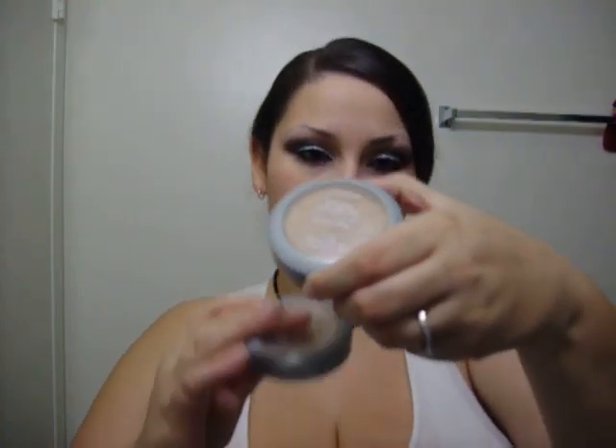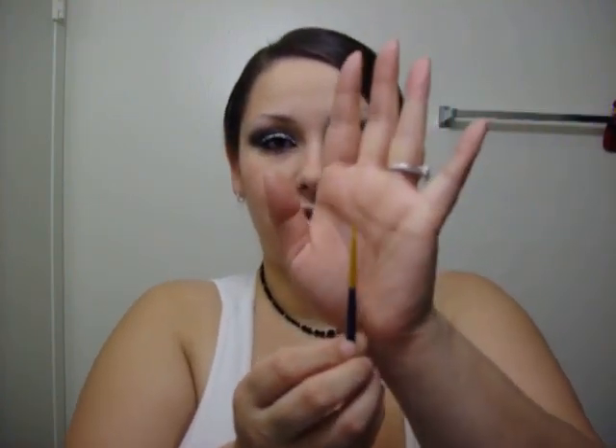For my look, I used my True Match powder in W2 Light Ivory, and I used that with a regular brush. Then I got some Van Nye glitter glue and put it just over my lid and a little tiny bit over my crease. And I applied the silver prism glitter with a craft brush — just a really small, rounded brush.